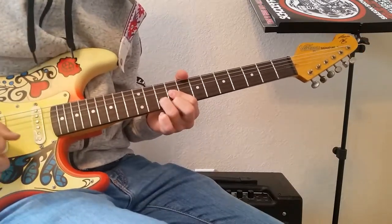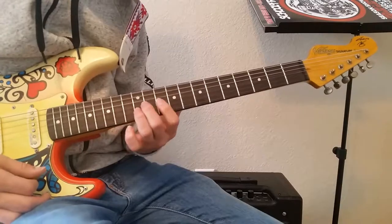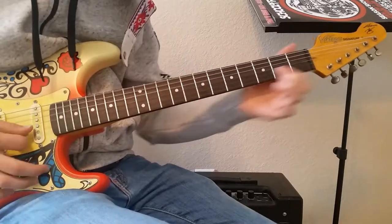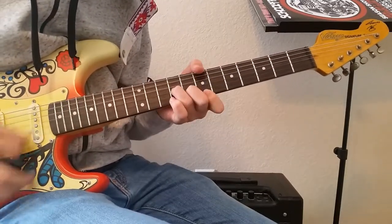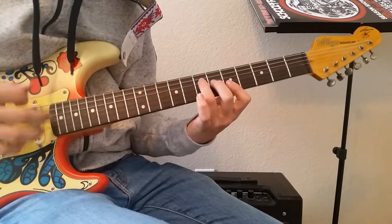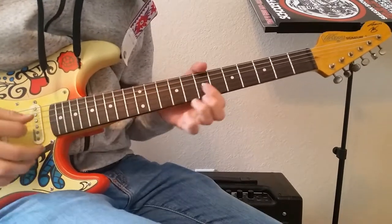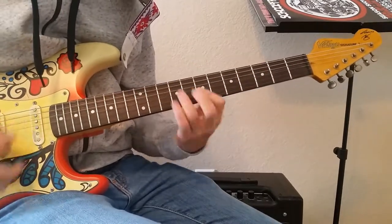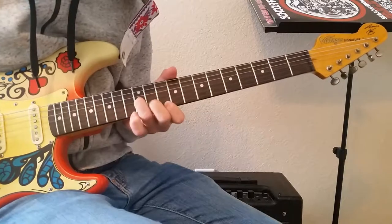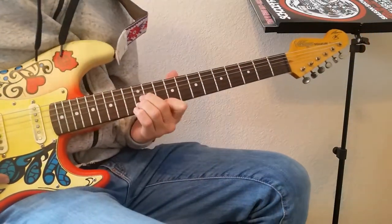Then bar the first 3 strings on the 9th fret and put your 3rd finger on the 1st string 10th fret. Then go to the D shape, then back to the opening shape. Play through that all again, then we get to an interlude part.